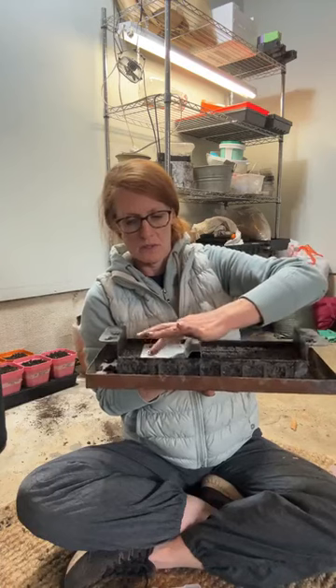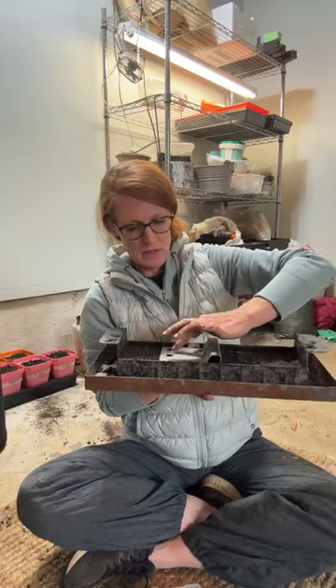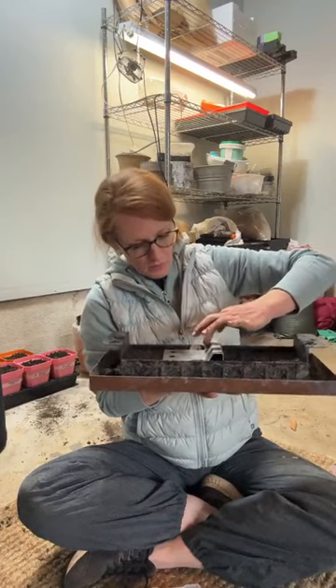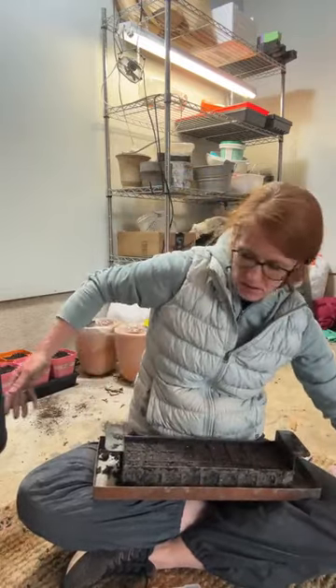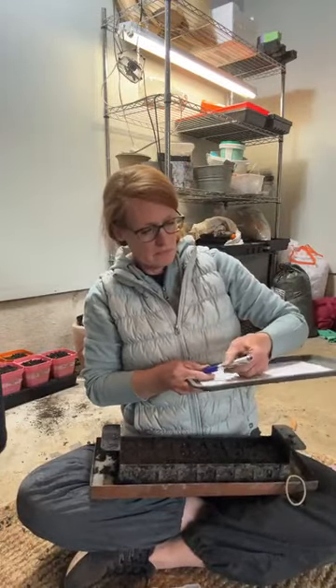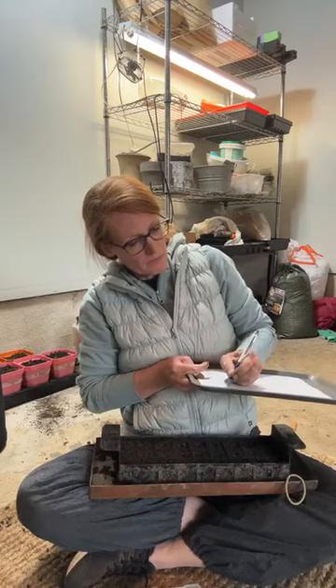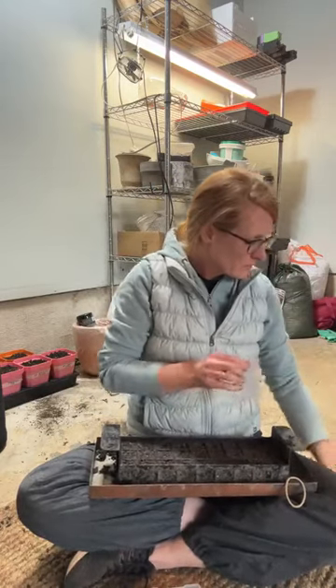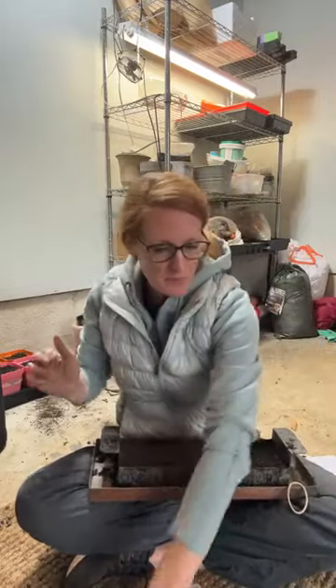Putting two seeds per hole. When you're doing this you can put your heel on the tray and do two in that one, two in that one, two in that one. I'm going to pause to make sure I write this down — I've got gomphrena in the first three. It doesn't make for a very exciting live to make sure you're labeling correctly.